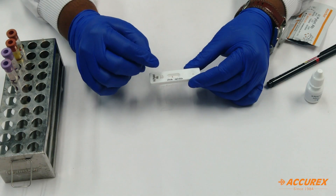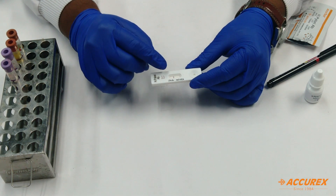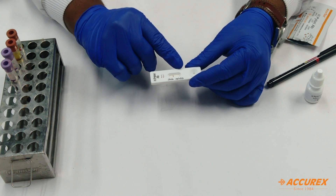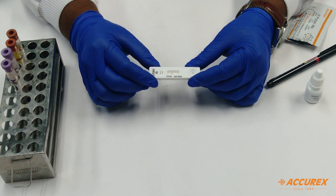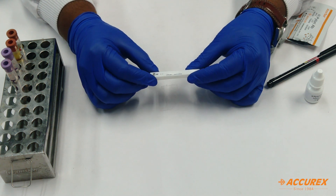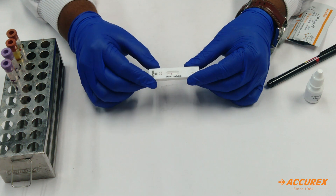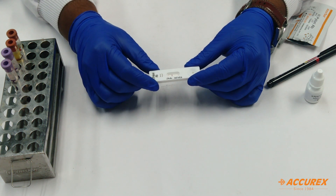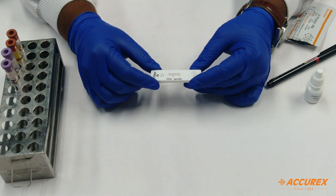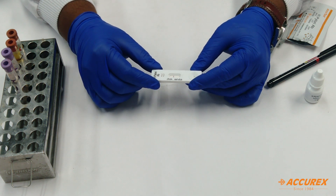Now the 15 minutes have been completed. You can see a line has developed near the control line, and there is no line developed for the test line — it means the H. Pylori result is negative. Also, if there is no control line or no test line, it means the card is faulty and you need to repeat with a new test card. In this way, you can give the patient result within 15 minutes. Thank you.